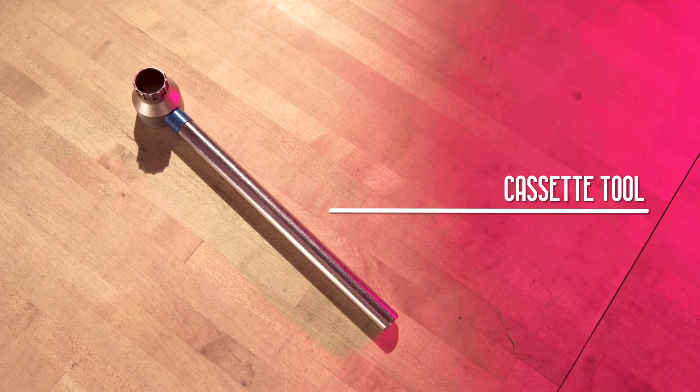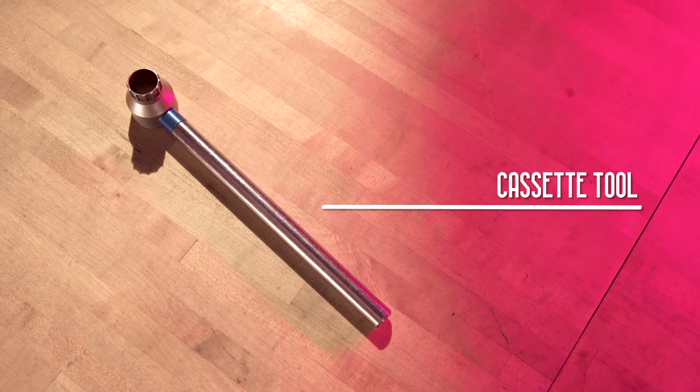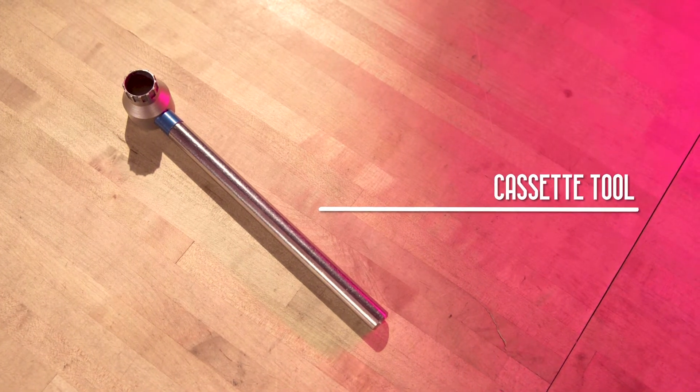Now if the opposite is true — if you set your sag correctly, go out for a ride, and you are not getting anywhere close to using full travel and you're never bottoming out — that means you should take one of these tokens out and allow more air spring volume in your fork.